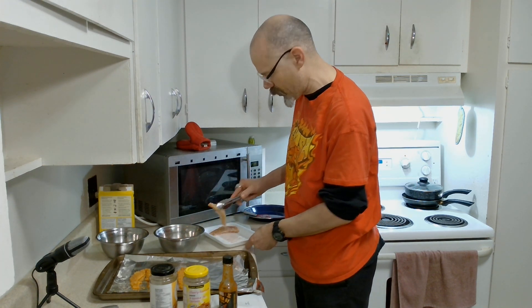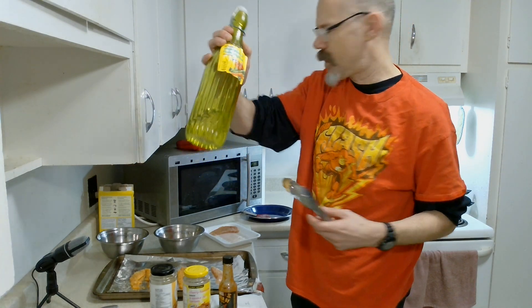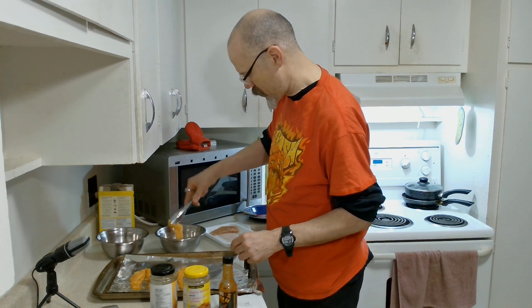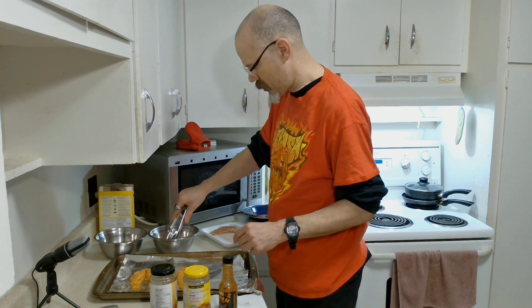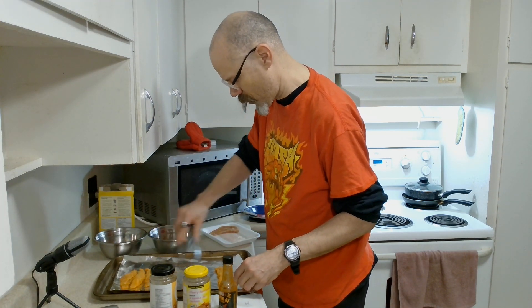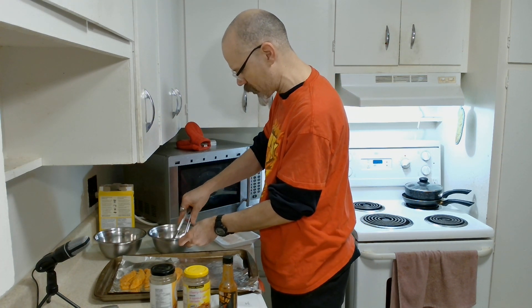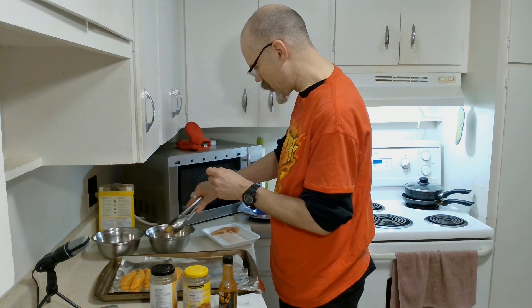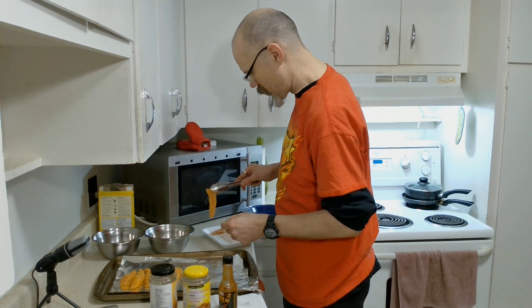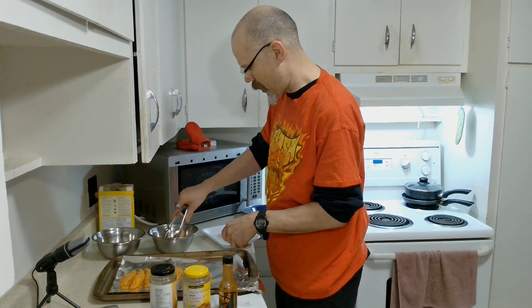A nicely greased pan — I did use some oil, I'm running out so I'm using vegetable oil but it's fine. This is not the coating that matters — it's the next coating that matters. One, two, three, four, five, six, seven — there's usually always eight pieces per package. I didn't pay too much for this; it was just a little over five dollars for the chicken. I threw away the wrapper.